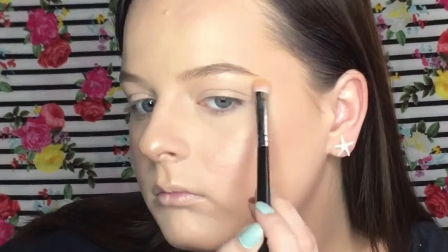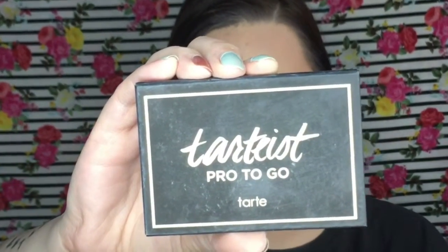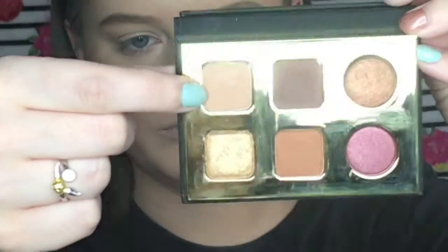Of course I'm going to highlight my brow bone with that same highlighter shade and my inner corner as well. For my eyeshadow today I'm using the Tarte ProToGo palette — taking a lighter shade and placing it all throughout the crease with my IT Cosmetics blending brush, blending from inner corner to outer corner and making sure the color is nice and buffed into the crease.